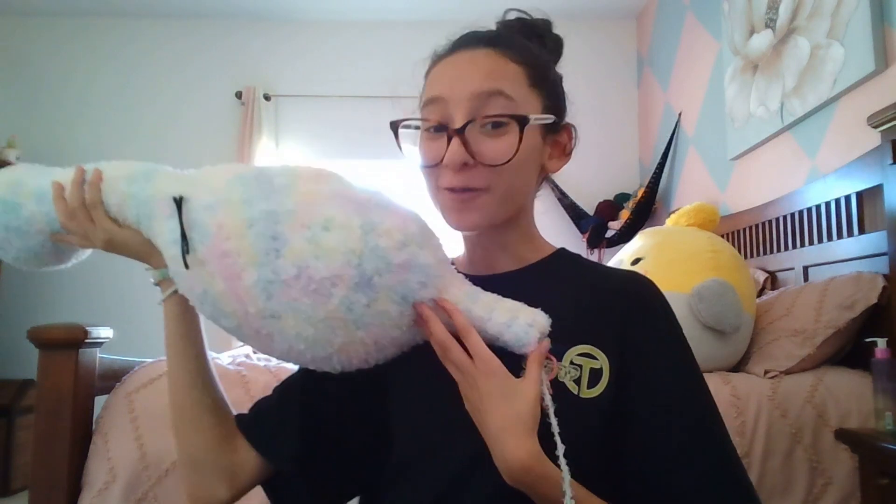But this is huge, this is really huge. I just finished row 100!